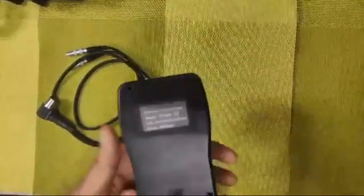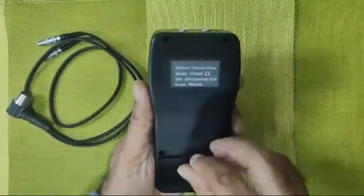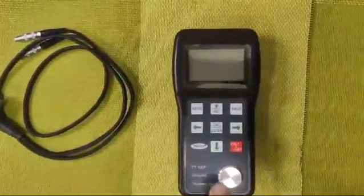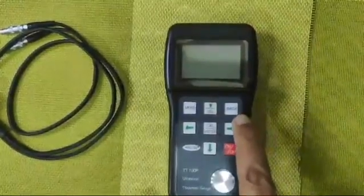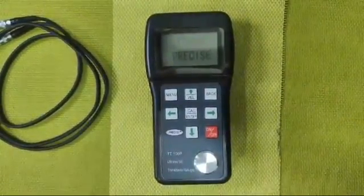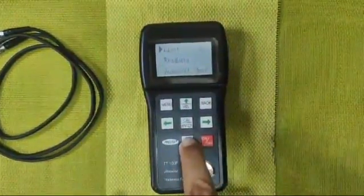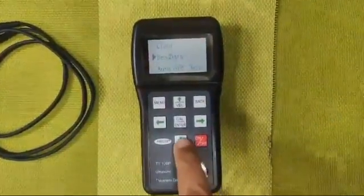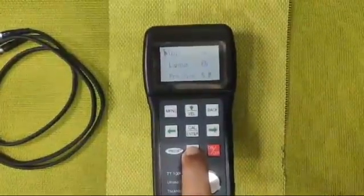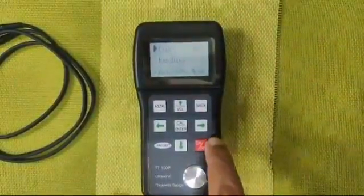The main unit uses two double-A 1.5V batteries. There is an on/off button, a calibrator set to 4 millimeters, a menu button, and buttons for velocity, back, calibration, and enter. In the menu: light on/off, read data — up to 40 readings can be stored — auto power off at 3 minutes, unit in millimeters, language English, probe size 5 megahertz.